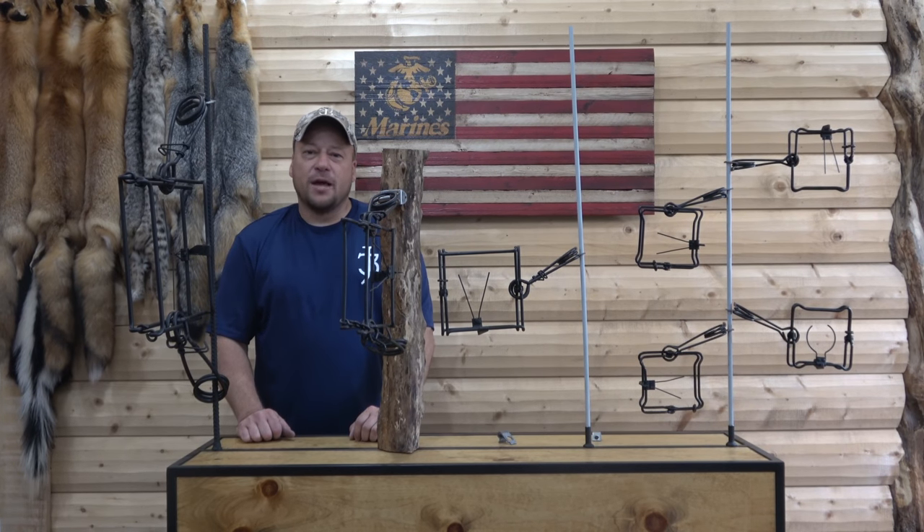Hopefully this quick overview of the HAG Spring Clip and the HAG Spring Clip XL will give you some ideas that you can utilize on your line.